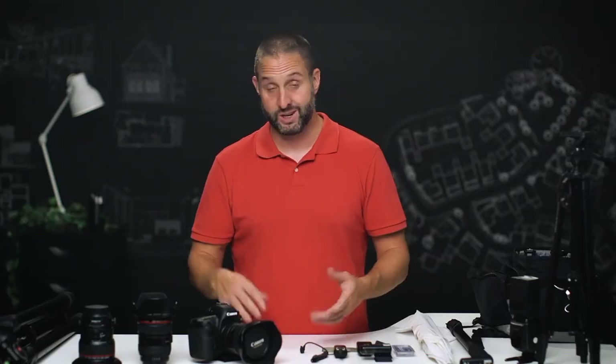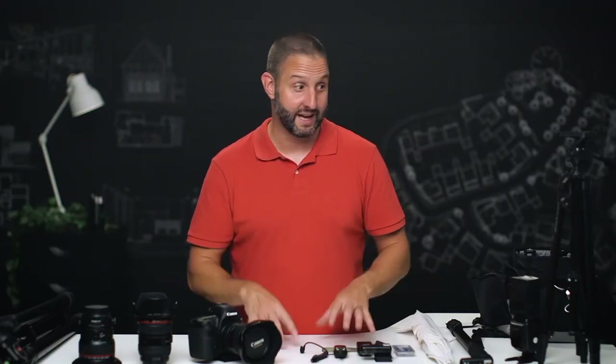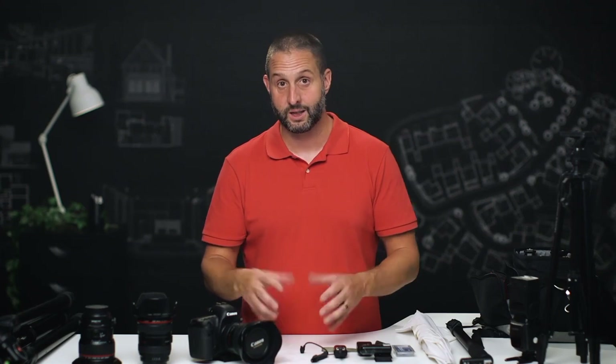I want to show you that you really don't need a ton of gear or a huge investment to get started in this business. Basically, we need a tripod, a camera, and some lights. That's pretty much the simple formula to do real estate photography. We're not talking about HDR and blending exposures here — we're talking about actually lighting the rooms.